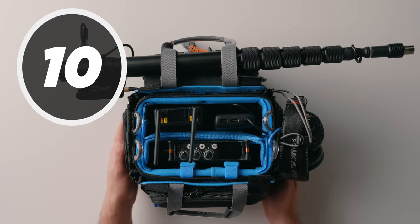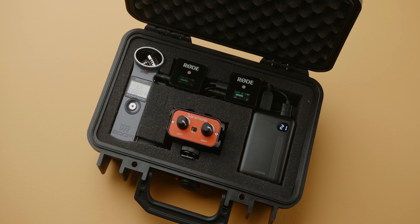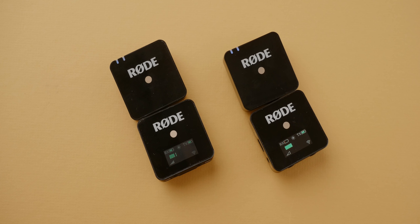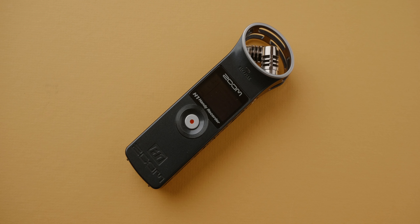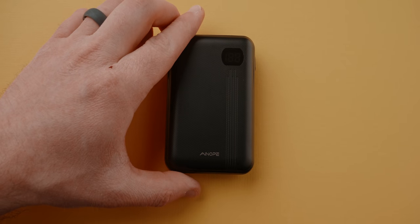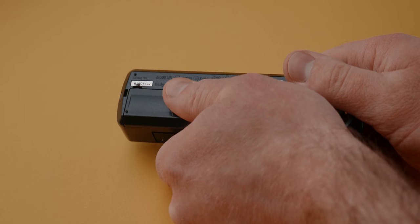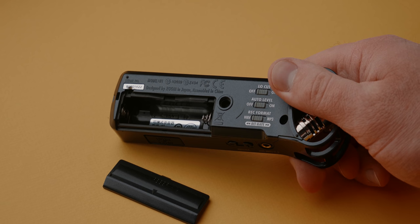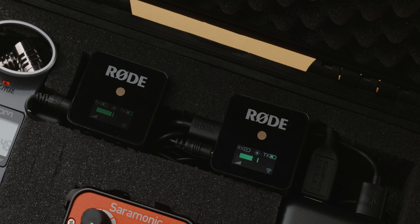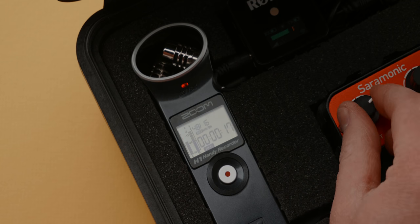Most audio bag setups are large and complex, but with Wireless Go kits you can easily build a compact version. To make one of these little wireless audio bags you need one or two Wireless Go kits, a small bag or case, an audio recorder like the Zoom H1 for its size, the $5 cable or the $40 mixer, and a USB battery to power everything. Connect your receivers to the splitter or mixer, then connect that to your audio recorder. Most small audio recorders run on AA or AAA batteries, but switching to a USB rechargeable battery is better. This setup is great for travel and can be operated by a dedicated sound person. You can also send an output from the recorder to your camera as a backup audio recording.